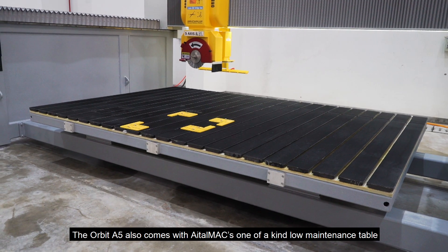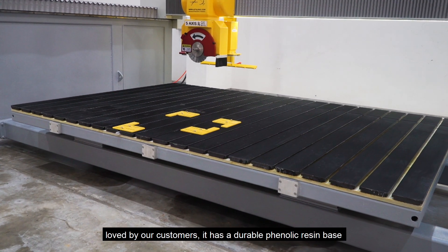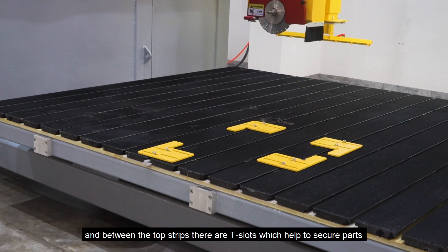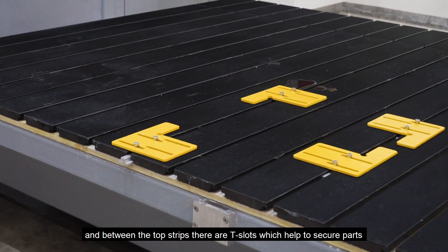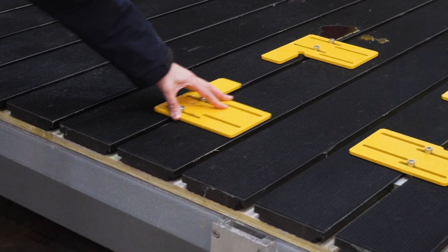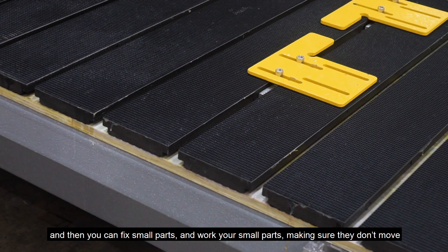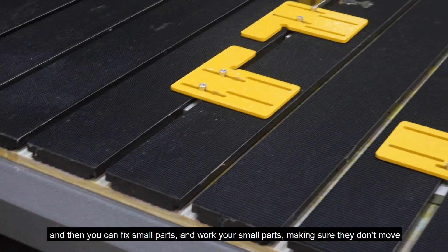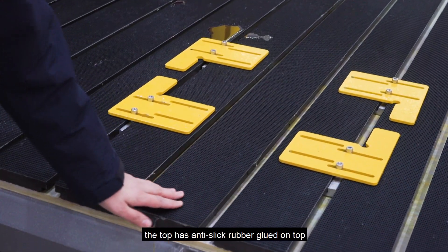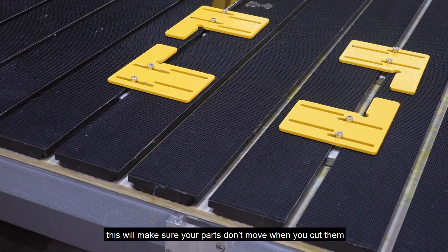The Hobbit A5 also comes with Aetamax's one-of-a-kind low-maintenance table, loved by our customers. It has a durable phenolic raised base, and between the top strips there are T-slots which help secure parts. You can see here the slots go in here, and then you can fix and work your small parts, making sure they don't move. The top has anti-slip rubber glued on top, which will make sure that your parts don't move when you cut them.